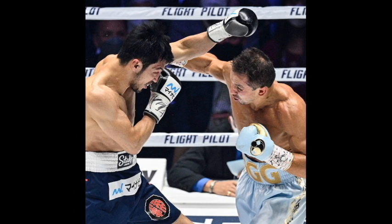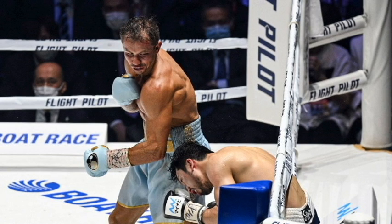Triple G was going with the hooks and stuff, and I like this little corkscrew punch that he's known for throwing — when it looks like he's throwing a hook, but he switches it up and it's like a half-overhand that goes to the top of the head. Those type of punches can sometimes break people's hands, but Triple G uses it to his advantage where it actually hurts the opponent.